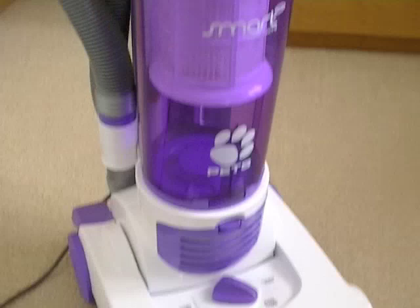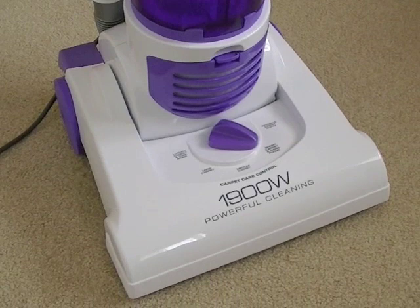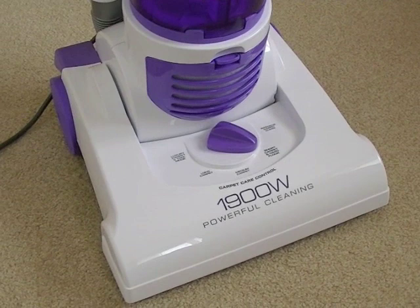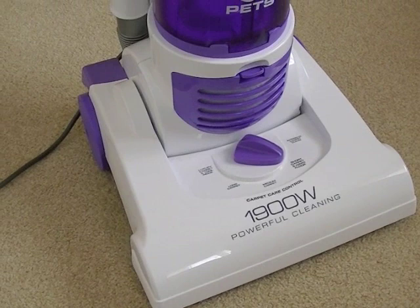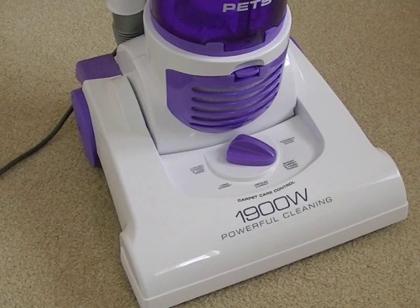That's it for the unboxing and brief introduction to this machine. First impressions — obviously I've not used it — but easy to assemble, seems quite robust, and for under £40 if you can get it for that, it seems to be a bargain. We'll have to see how it performs, because if it doesn't pick up well it's not a bargain. But if it cleans well, for somebody with not much cash who needs a new cleaner, it could fit the bill. Stay tuned — I'll be uploading a demo video as soon as I can. Thanks for watching, and please subscribe if you want to see any more videos. You'll get a message in your inbox when I upload new videos. See you soon, bye for now.